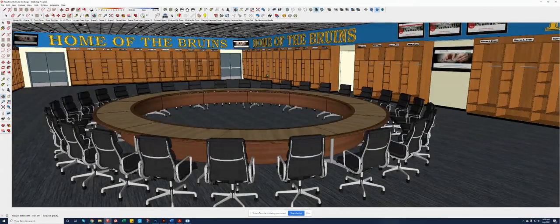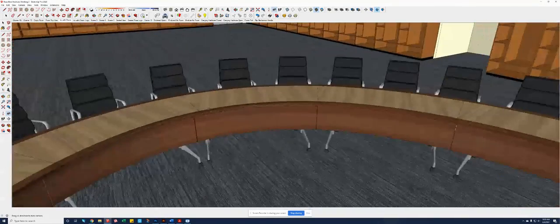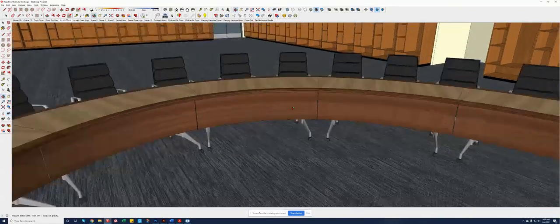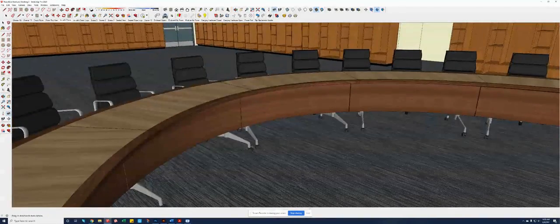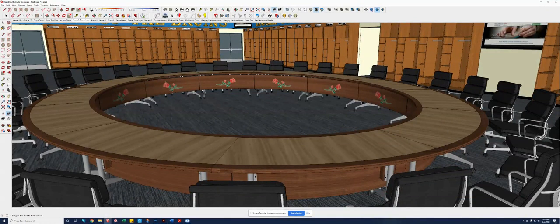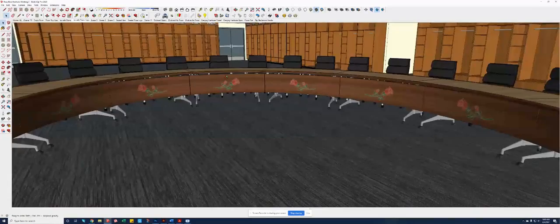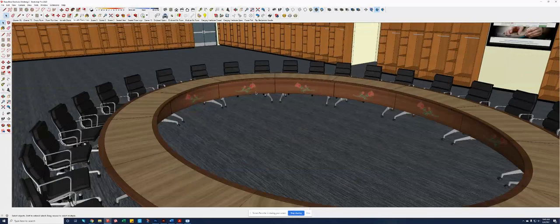As we get into this space, you can see that the tables themselves are each made up of a top, a curved modesty panel, and then two legs that are what we call a T-base. Each of those bases has casters to allow you to move and roll it very easily. If we want to introduce branding, this is what it would look like with the rose logo on that modesty panel — and this could be smaller or larger and incorporated in several different ways.